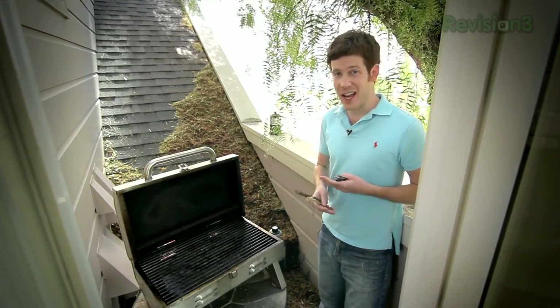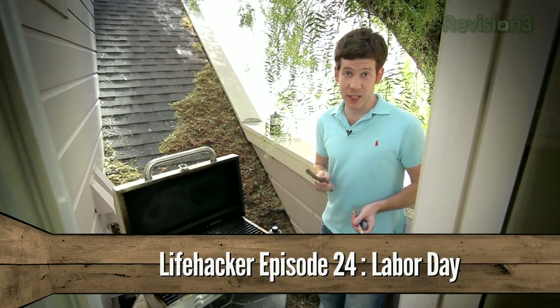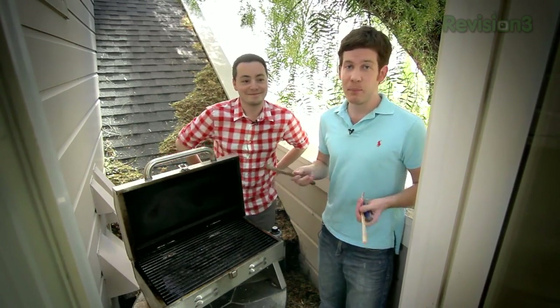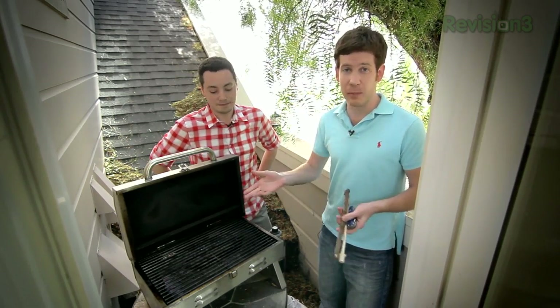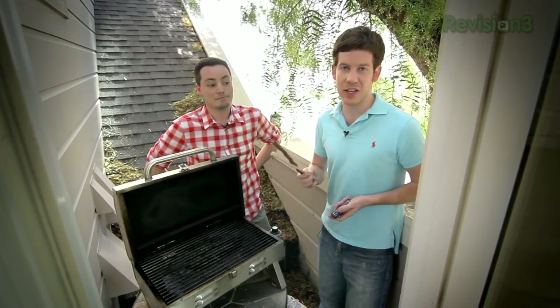It's the end of summer. A lot of you are probably camping, grilling burgers, toasting a marshmallow on a stick. You know what's more awesome than toasting a marshmallow on a stick? Four marshmallows on a stick. If you're out in the woods without utensils to handle a big piece of meat, you can use a four-pronged toasting fork. All you need is a couple of sticks and a knife.